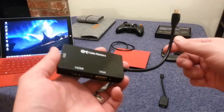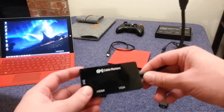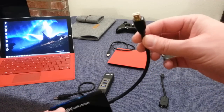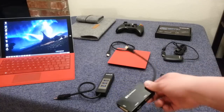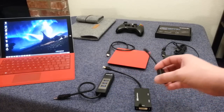As awesome as that would have been, it doesn't work — this can only send one video signal out at a time. But still, I think this is pretty cool and it's compatible with the Surface Pro 3. For the Surface 2, I had not been able to find an equivalent to this, although it might exist out there.